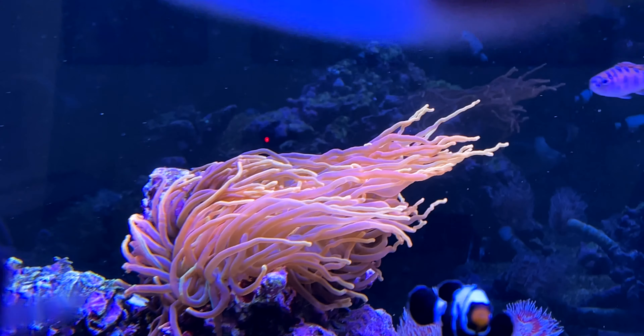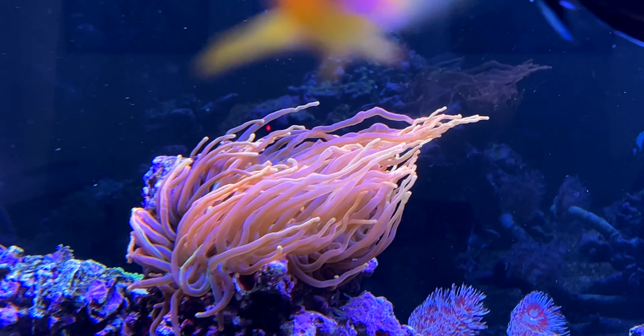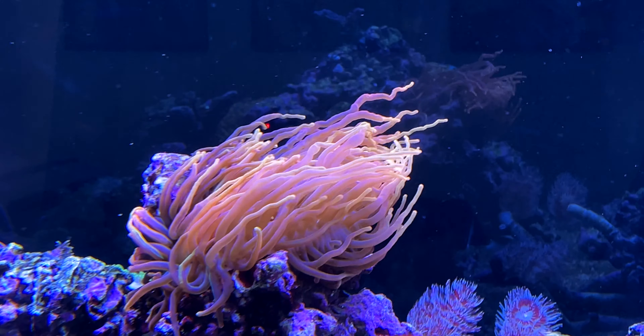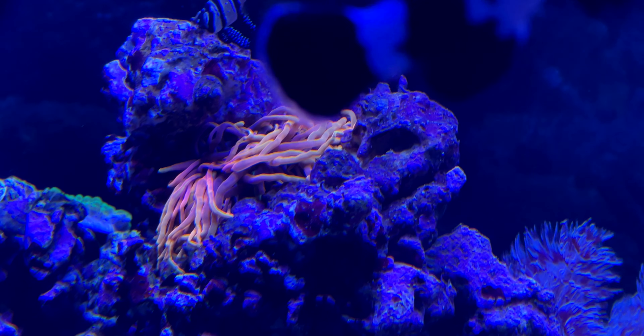For example, here's a Chicago Sunburst sea anemone in the daytime. It's happy as can be. It looks great. Who would want that in their tank? Here's the same sea anemone several hours later. It looks horrible.